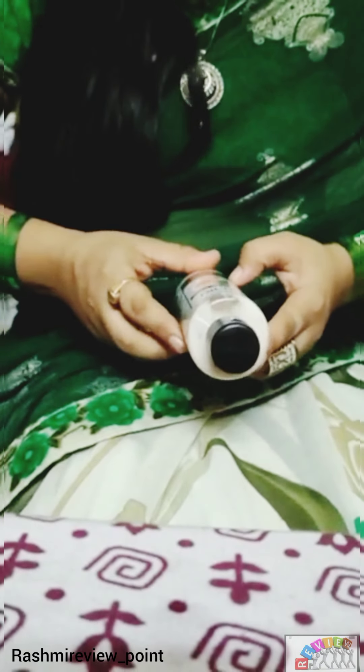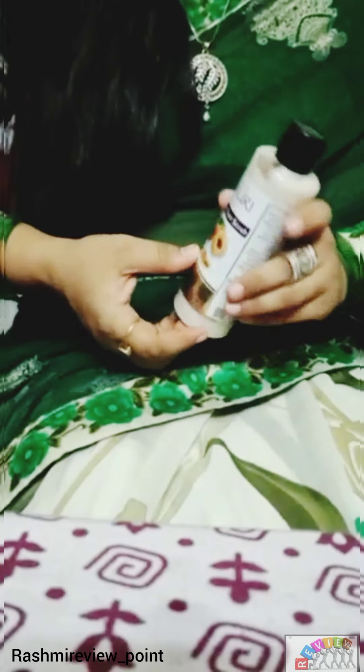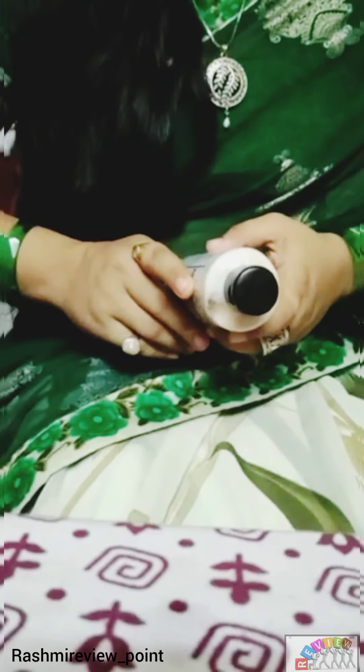This is suitable for all skin types. This is 210ml and the price is 195 rupees. If you buy it on Amazon, you will get it for 150 rupees. I will put the link in the description box and you will get the discount from there.